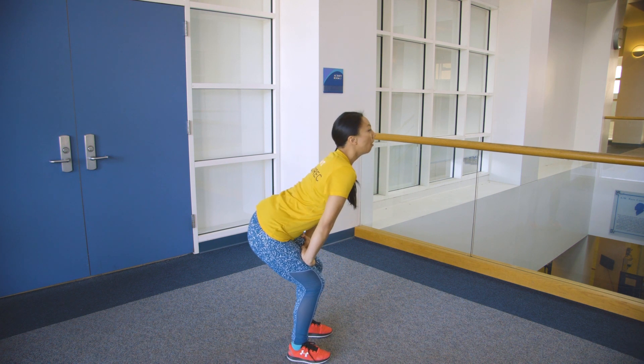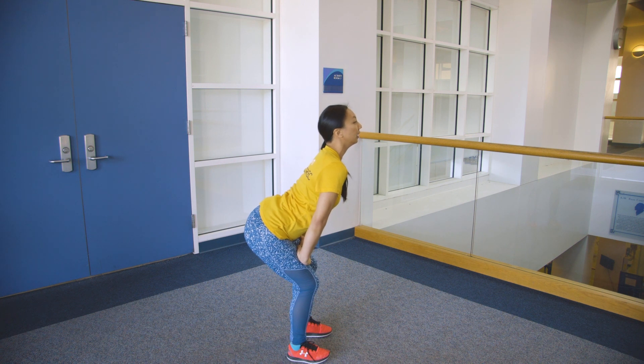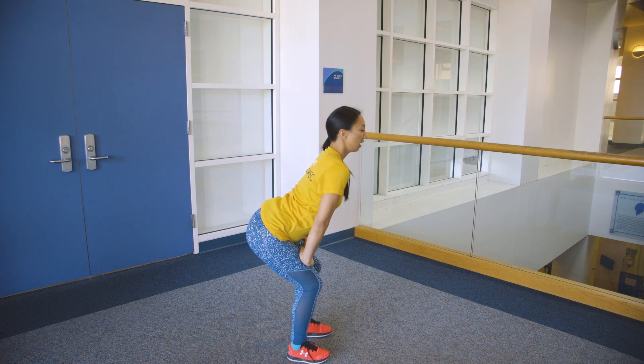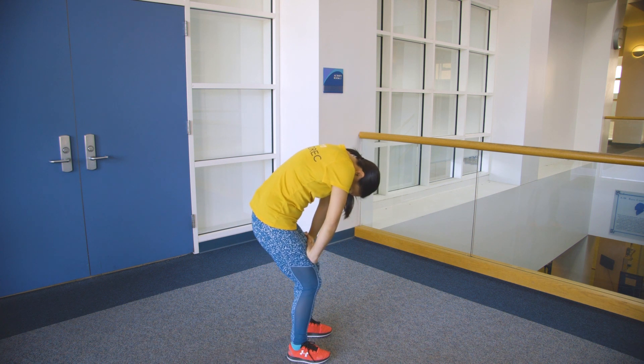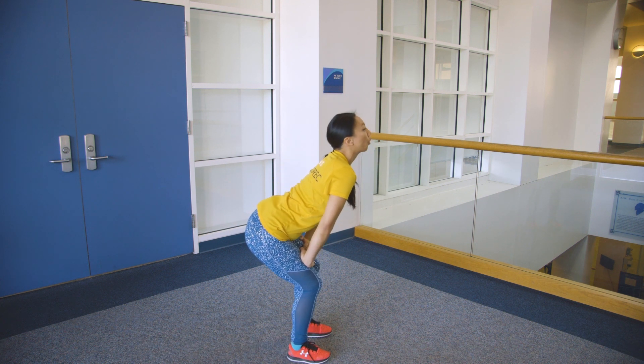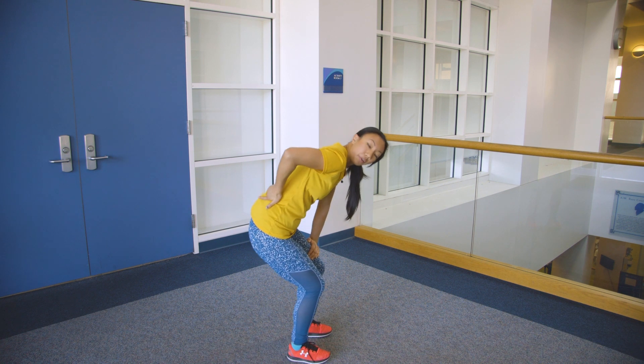And then reverse — cow. My head and my tailbone are trying to meet. Inhale cat, exhale cow. You're going to feel this nice stretch all through your back.